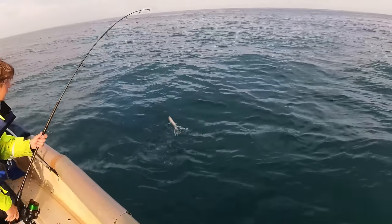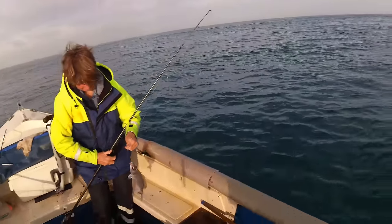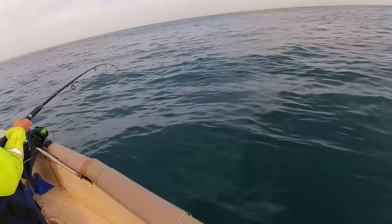That's alright. Lovely, lovely. Right, I better put the camera down again. Best thing is we're not really drifting much, so we stay on the fish quite well.